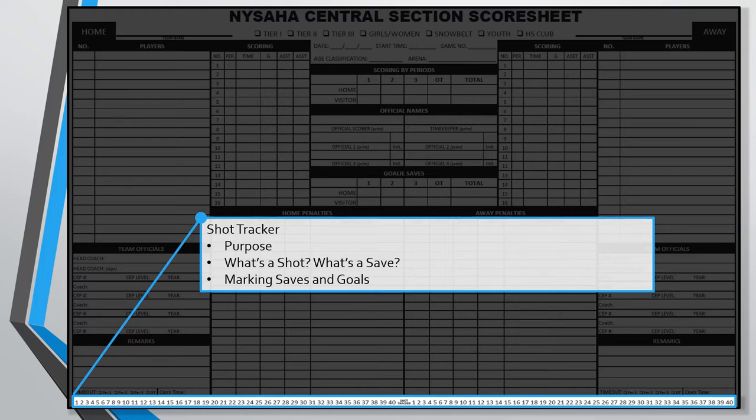If the goalie prevents the puck from entering the net, that's a save. The easiest way to determine if there was a save is to ask: if the goalie wasn't there, would there have been a goal? If yes, that was a save. If no, that was not a shot on goal. Keep in mind that if another player other than the goalie blocks the puck, or if the puck hits the crossbar and deflects away, those do not count as shots on goal. Additionally, if the puck is sailing wide and the goalie catches it anyway, that's also not a shot on goal. At youth hockey, we're only concerned with shots on goal and whether those resulted in a save or a goal.